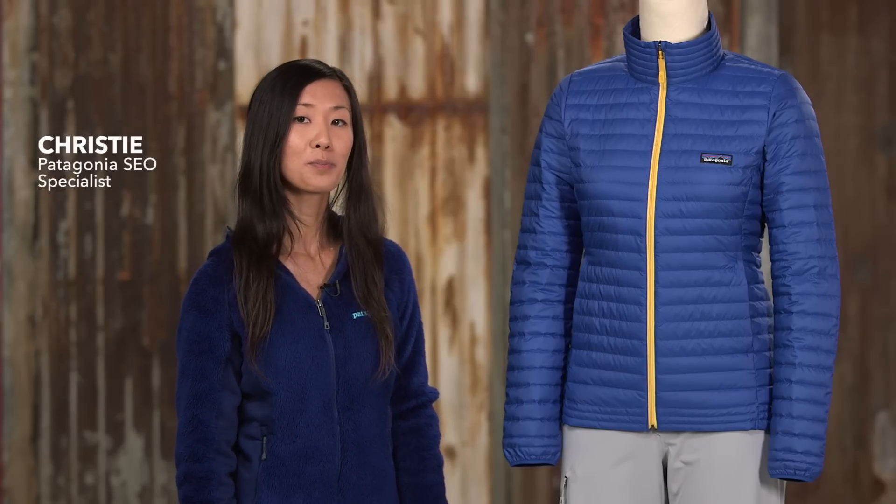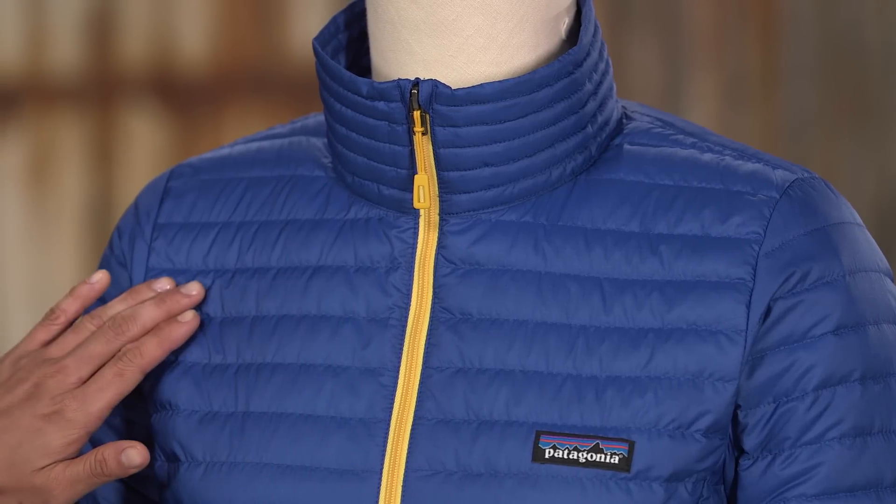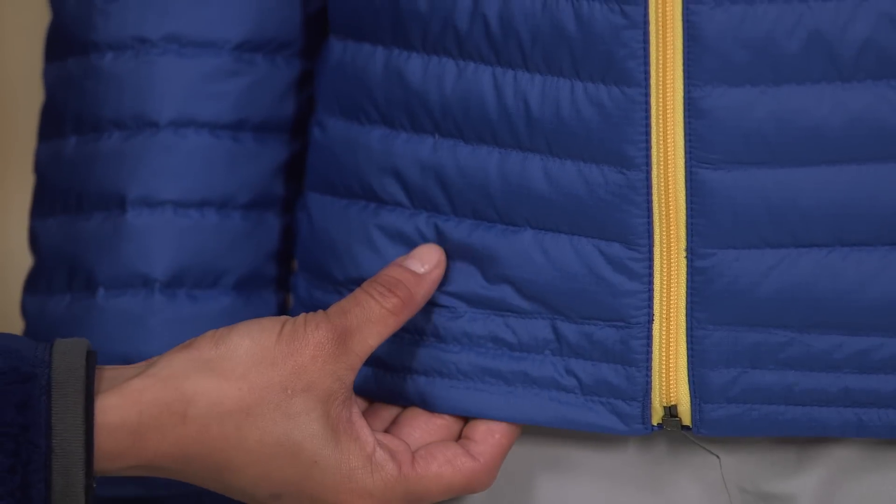Here we have our women's down shirt, a warm, lightweight, windproof piece that exemplifies our less-is-more philosophy. Both shell and lining are 100% recycled polyester ripstop with a DWR finish, and we insulate it with 600 fill power, 100% recycled down.